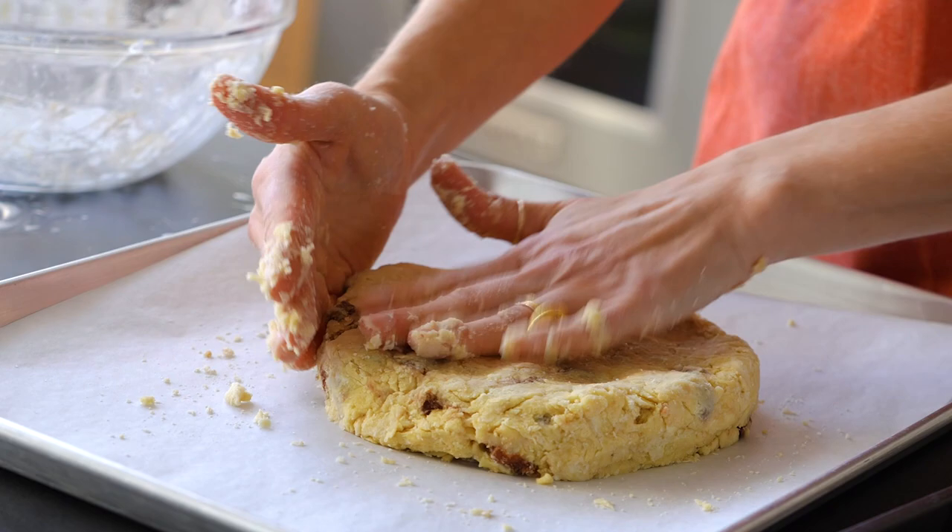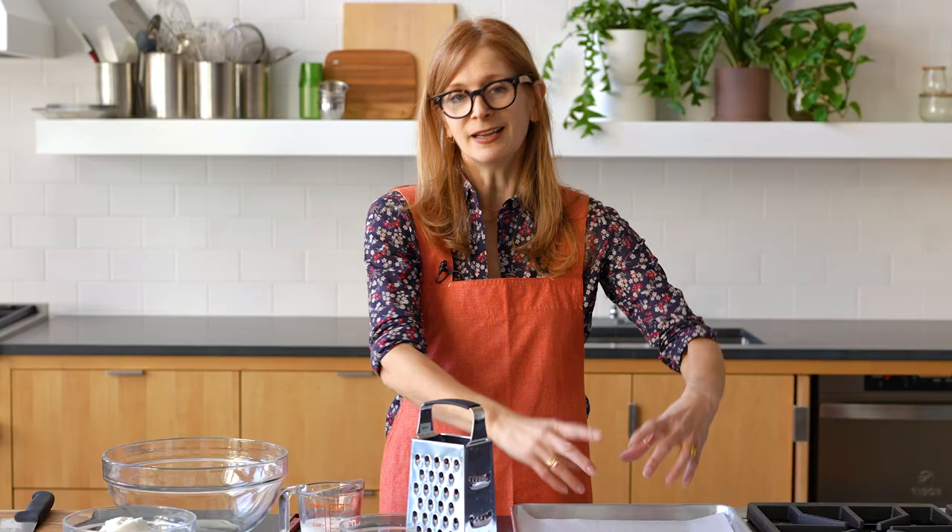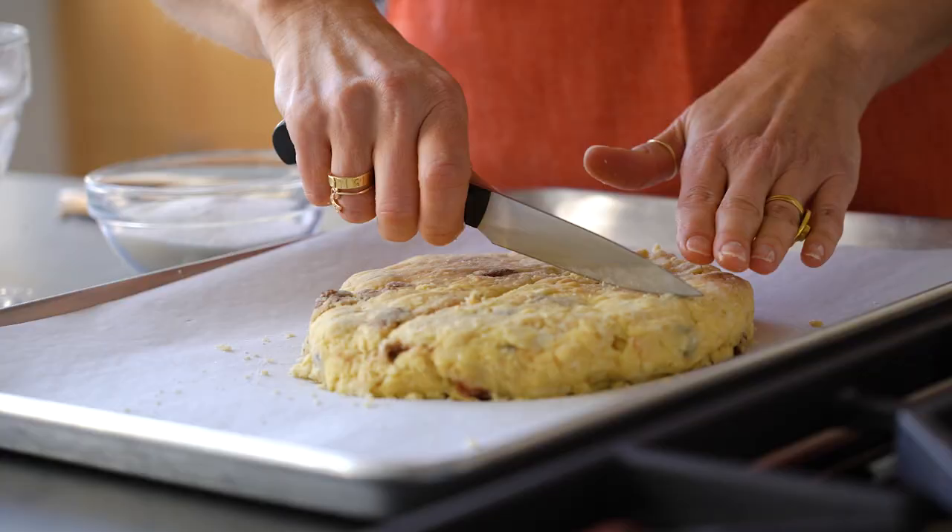So why make a loaf rather than just regular scones? You know when you get a really good scone and the top is like craggy and crunchy and then the inside is fluffy? That is like the perfect scone. Having it in one round piece keeps the moisture in the inside, but then you still get those little craggy bits on the outside if you score it before baking.